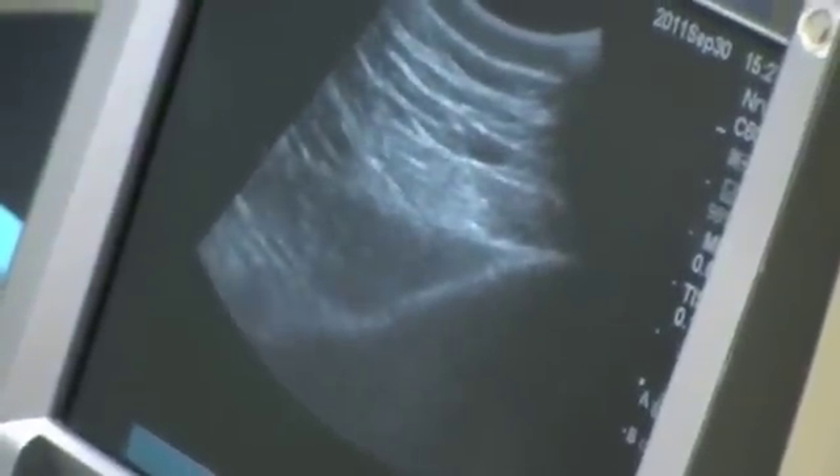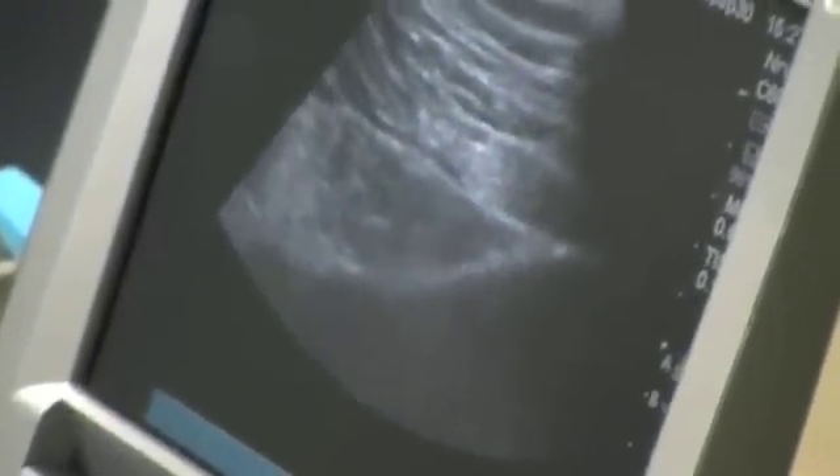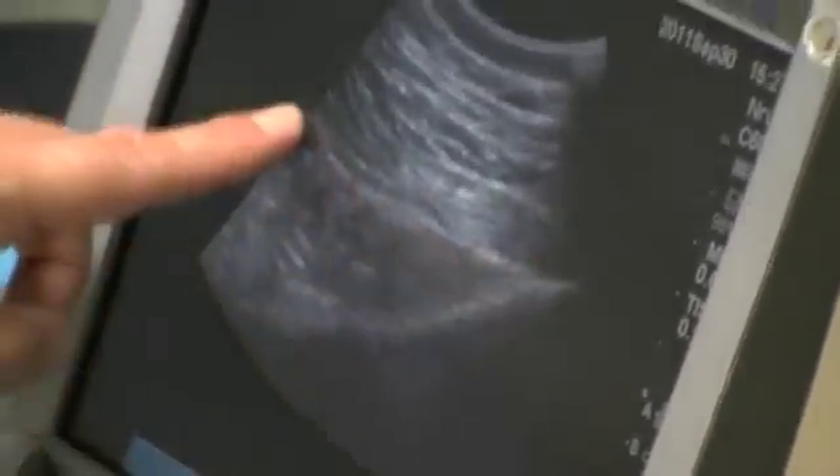We're going to move the leg. What I find better is to have her contract — remember to push your ankle against my hand. That's it, and relax. Pull it in. There it is again. Push again towards me — there it is. Contracting. Really nice. So we know that this is our area right here.